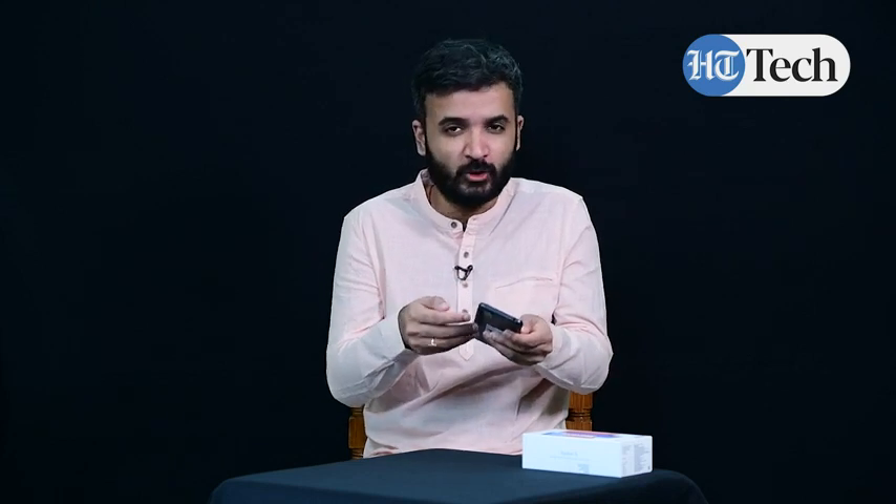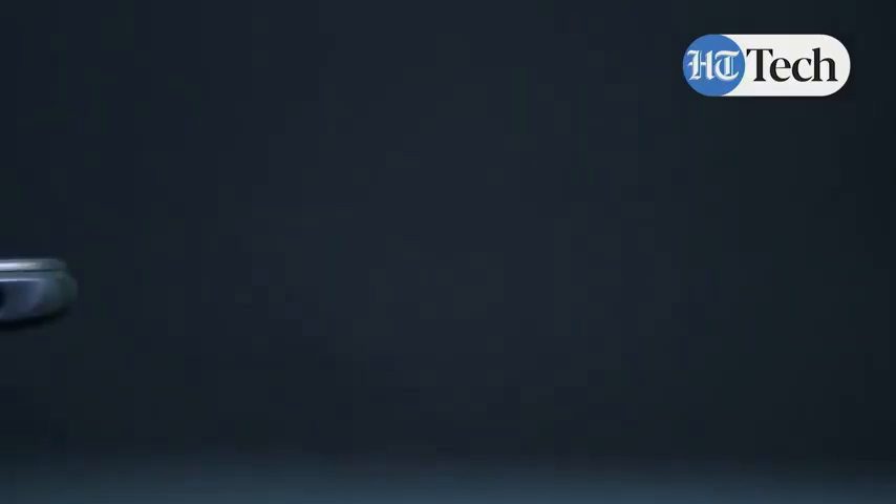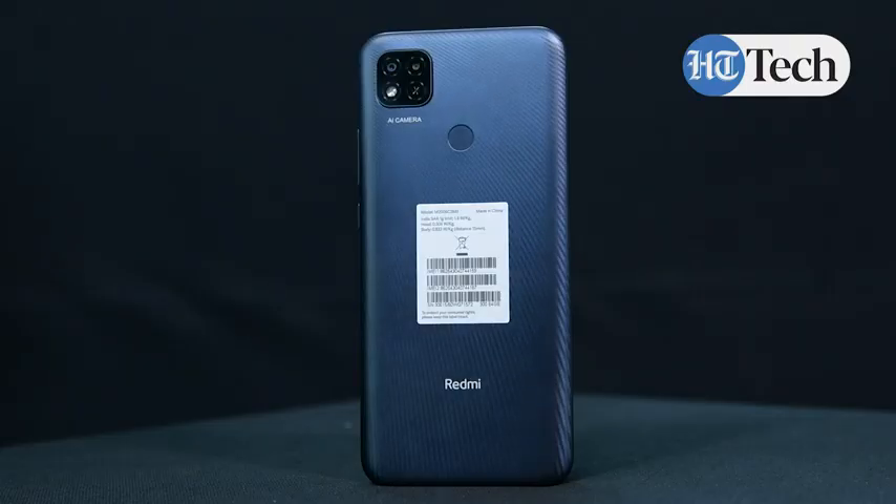Both the volume rocker button and the power button are on the right-hand side of the phone, so you can easily navigate without having to move to the other side. The SIM ejector slot and the micro SD card slot are on the left-hand side, at the top left, where you'll need to fit in the SIM ejector pin to get started. Apart from that, you also have a headphone jack at the top — so this phone does have a headphone jack, which is a very good thing. And finally, there's the Redmi branding at the back.